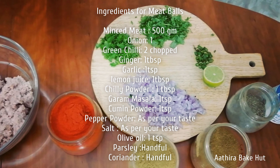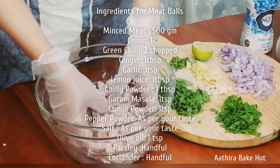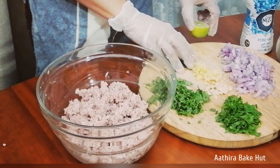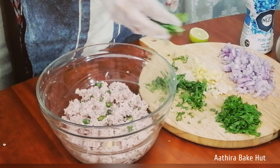Meatballs with Avocado Sauce. First we need to mix all the ingredients together.